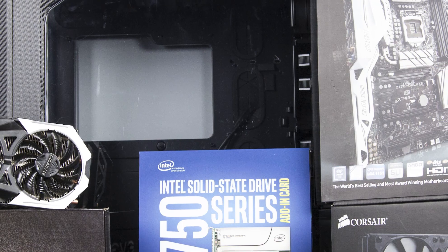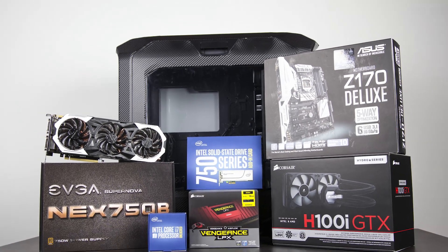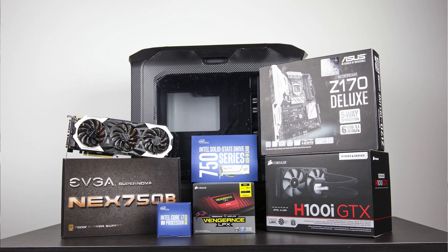Hey folks, how's it going? This is Woj, hope you guys are all doing well. In this video I'm going to be showing you how to make an epic 4K gaming PC that will not only be great for playing all of your games at the highest resolution possible, but will also serve as a fantastically fast productivity machine for tasks such as photo editing, video editing, and anything else you can throw at it.